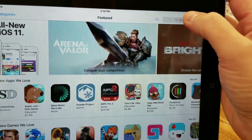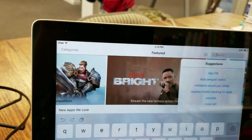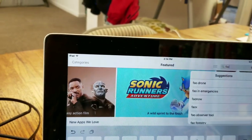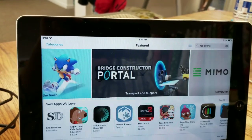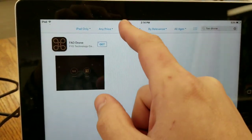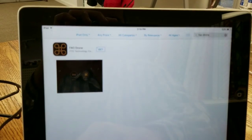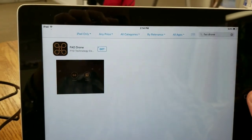From the App Store on iOS, you should just be able to do the same search — just search FAO Drone, click Search, and it looks exactly the same. Hit Get, and it would essentially look the same as the Android version. That's how you get it on the App Store if you're using iOS.